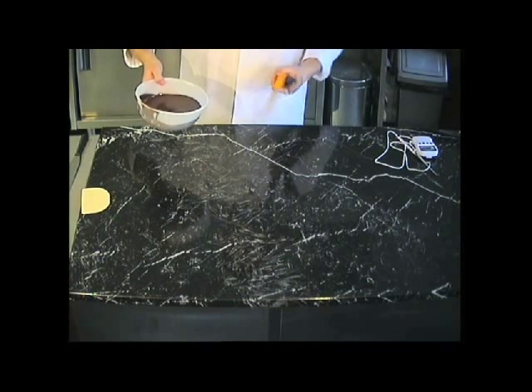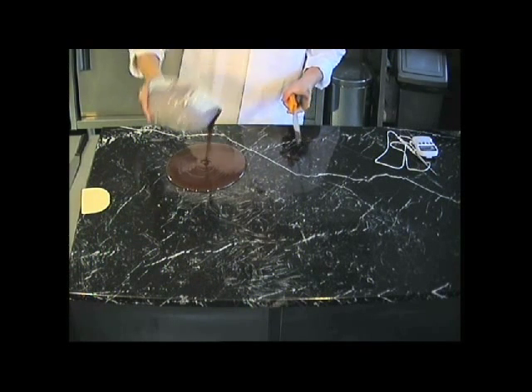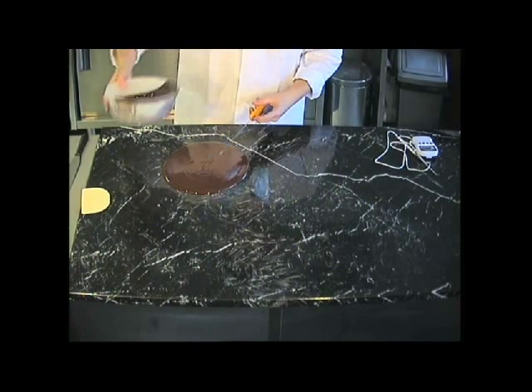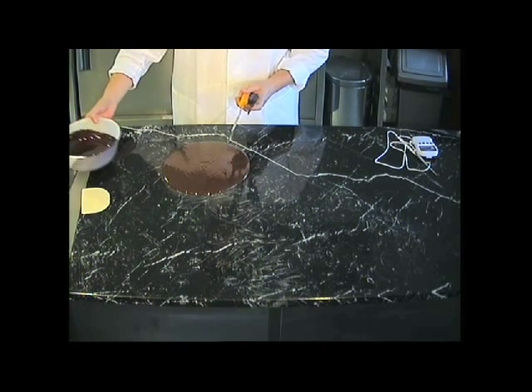When I tip the chocolate out, I'm not going to tip it all out — I'll tip it onto the slab and leave some in the bowl, so don't scrape the bowl out. Leave probably about 10% of the chocolate in the bowl. The reason we leave it in the bowl is because that's what's going to raise the temperature at the end — it's still at 40 degrees, so we put that to one side.